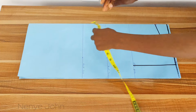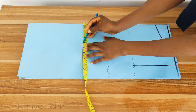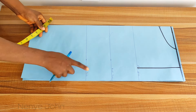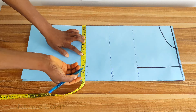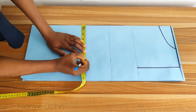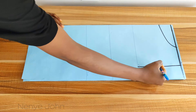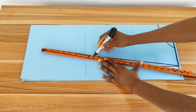Now move to the waist line. Place your tape from the center of the paper. We're going to mark the nipple-to-nipple measurement divided by 2. Measure from the left nipple to the right nipple of whoever you're sewing for. My nipple-to-nipple is 8, divided by 2 gives 4. Then I add 2 inches to make it 6. Mark 6 on the waist line. Then simply connect from that 6 straight up to the shoulder line.